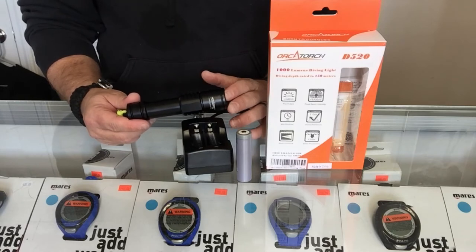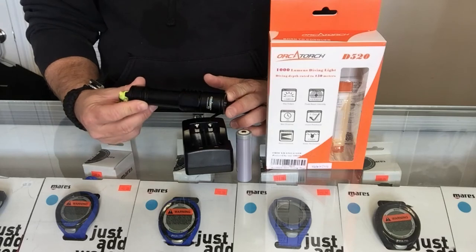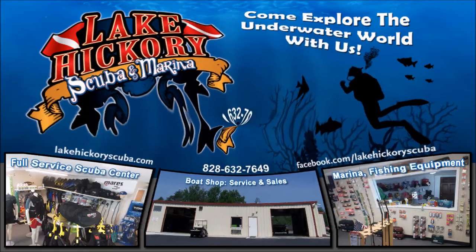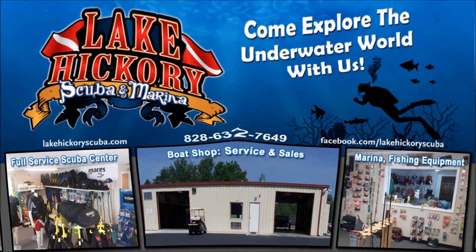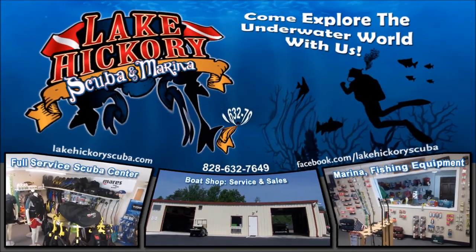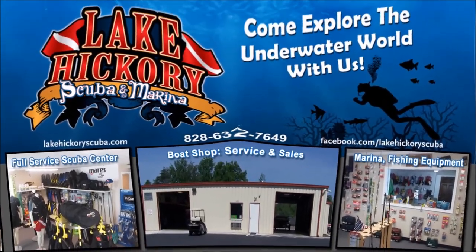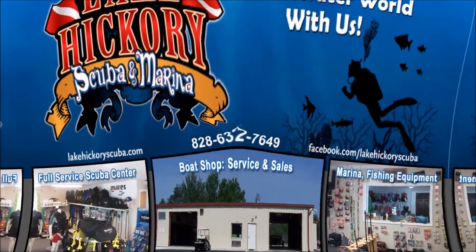Guys, as always, we appreciate you watching our videos. Check back each week for new videos and new reviews. If you've got any questions, simply put them down in the comment section below. Make sure you follow us on Instagram and Twitter, like us on Facebook, pin us on Pinterest, and subscribe to us here on YouTube. If you liked the video, make sure to give us a big thumbs up, hit that subscribe button, and hit the little bell to turn on all notifications. We really appreciate your business.